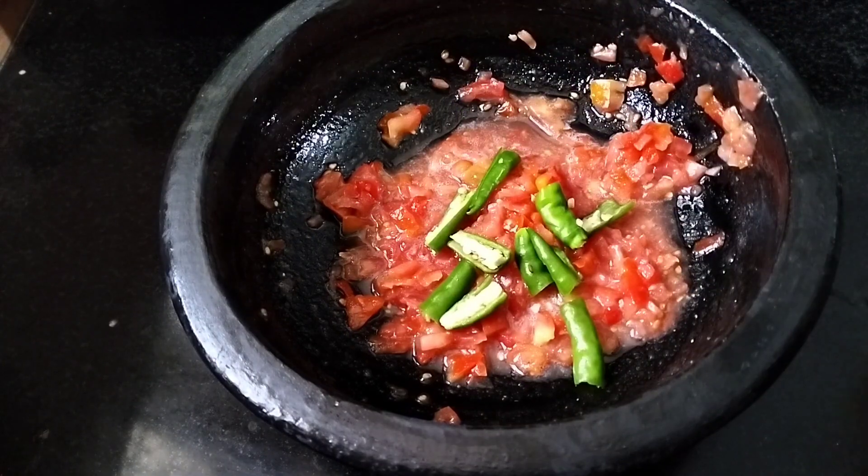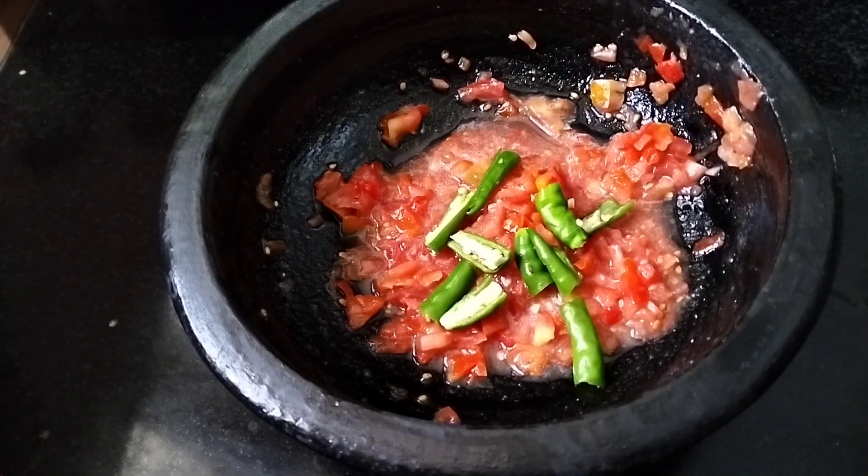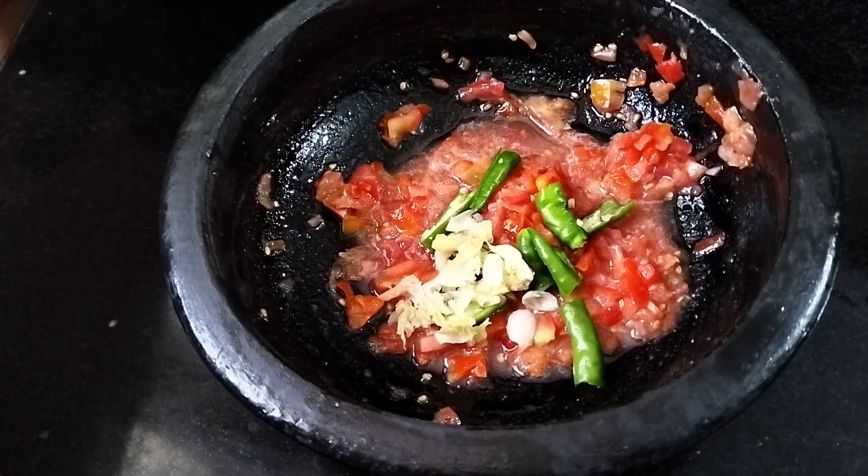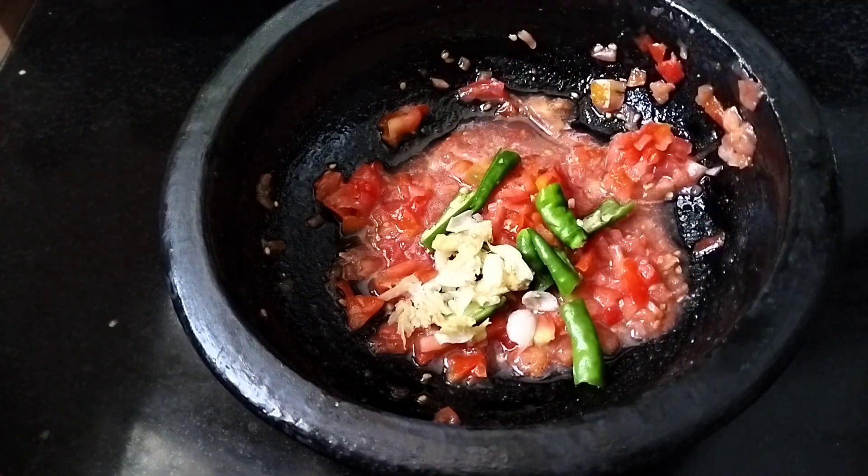Add a little cheese at the top. I want to put a bowl of rice — 1 teaspoon. 1 teaspoon.